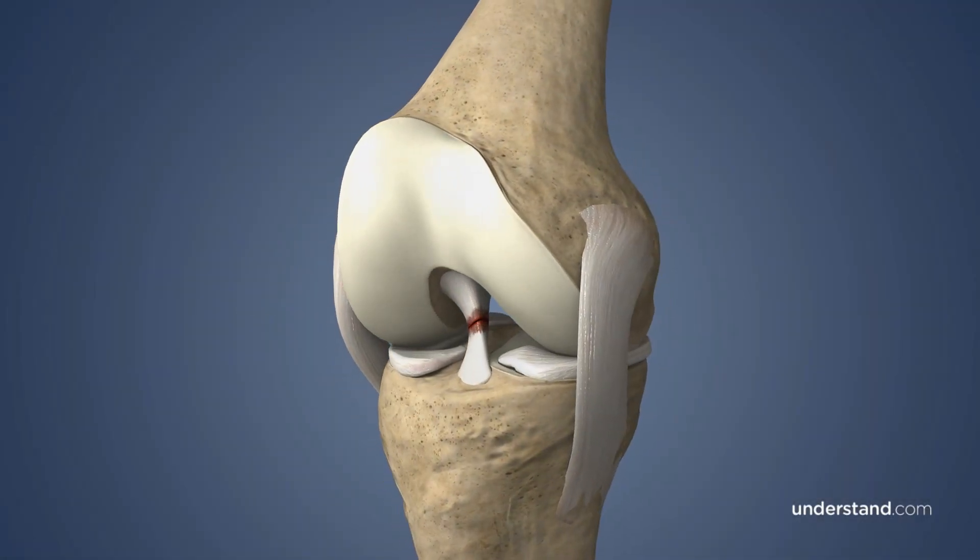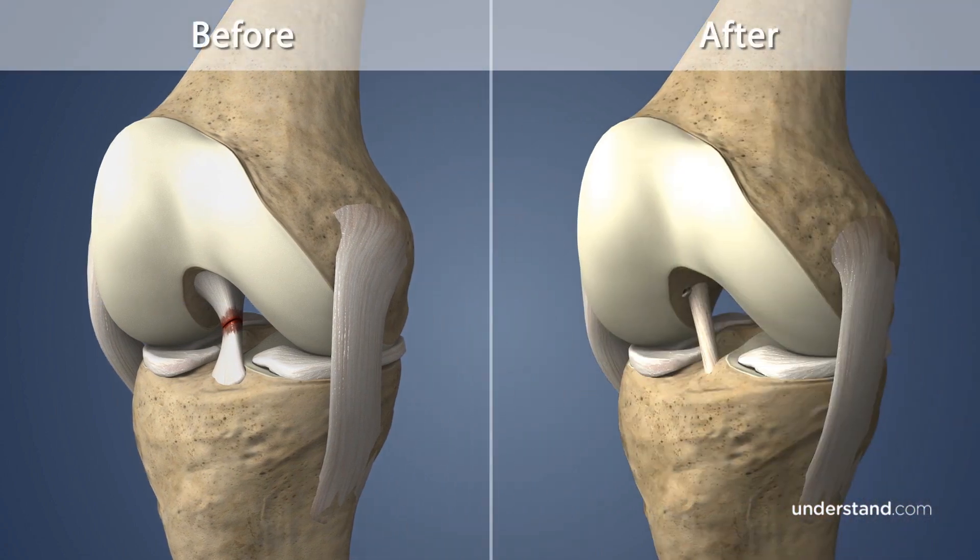An ACL reconstruction is a procedure performed on your knee during which your damaged ACL, or anterior cruciate ligament, is replaced with graft material either from your own body, known as an autograft, or from a donor, known as an allograft.